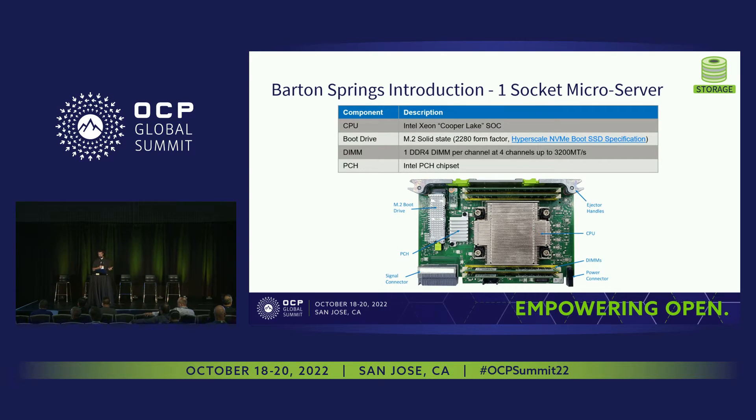Much like the rest of the Grand Canyon chassis, the single socket server was designed with modularity in mind, so if future upgrades need to be made the process is much easier. You can see a table with some relevant information about the different critical components in the design. The photo highlights the location of some of these critical components on the board — including the CPU, DRAM, boot drives, DIMMs, PCH, and a few other things.